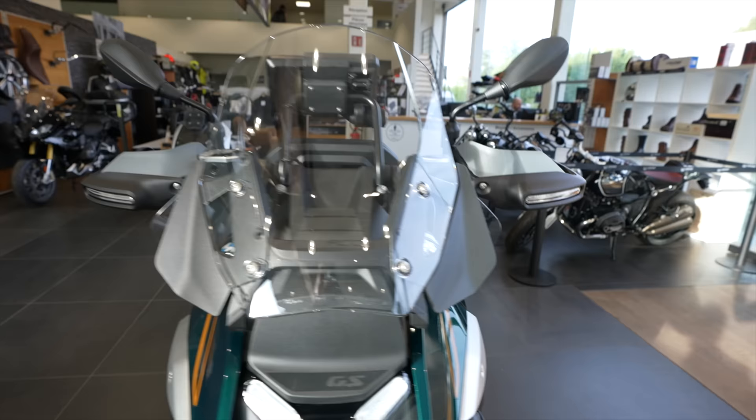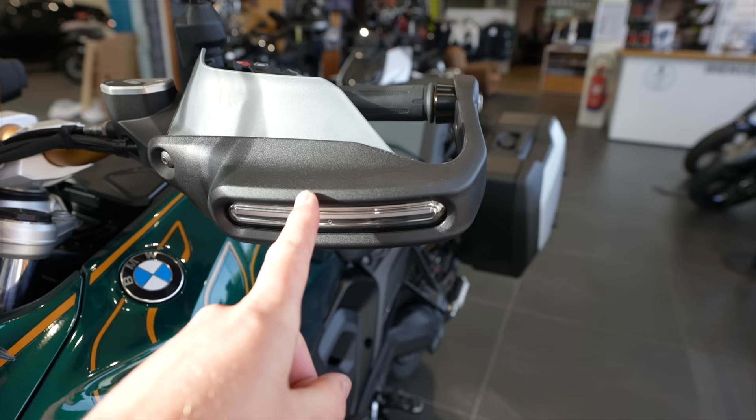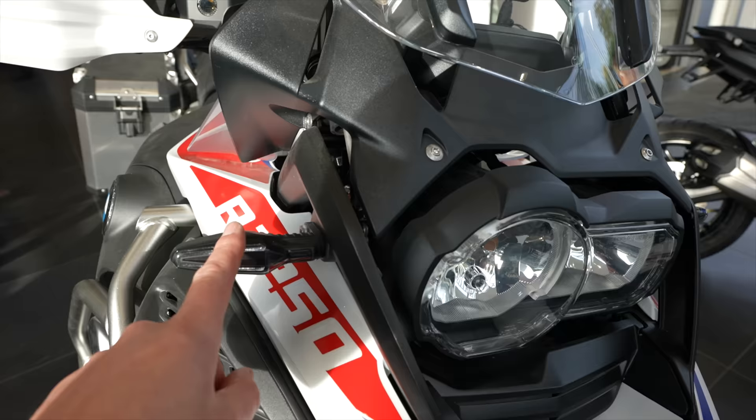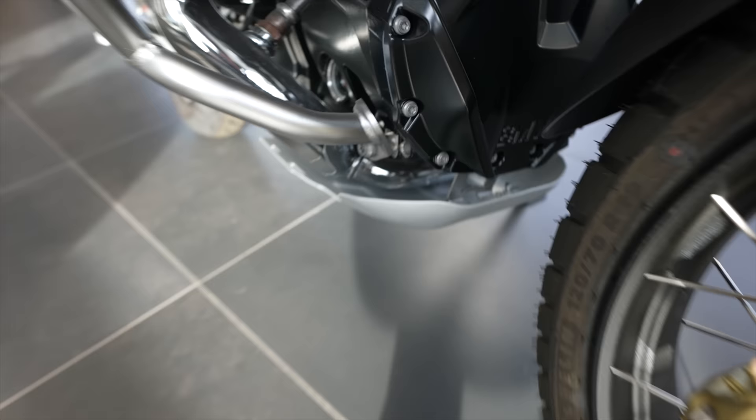We also got hand protectors. A lot of people have been complaining about the turn signals being in the hand guards — if you drop your motorcycle it's going to cost you a lot of money. But have no fear: if you take the enduro package, your indicators will be right on the side like the previous one. You also get a lot of frame protection on the side, the skid plate, and no expensive drops.